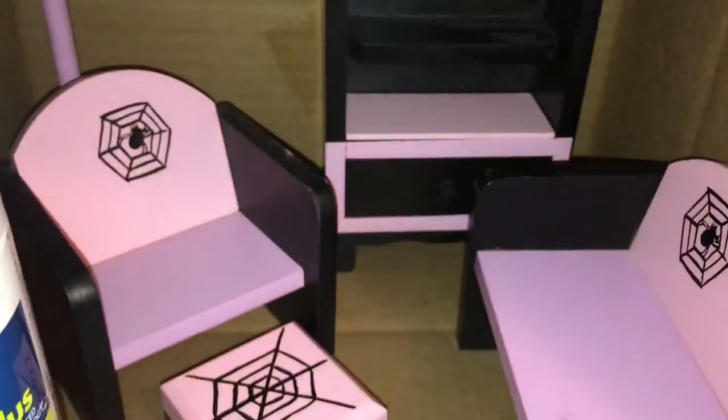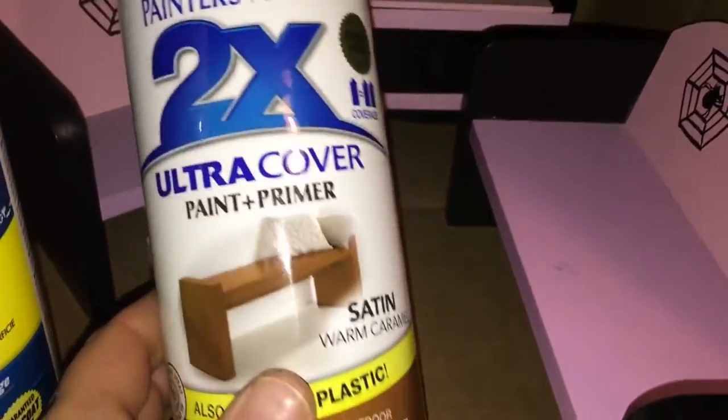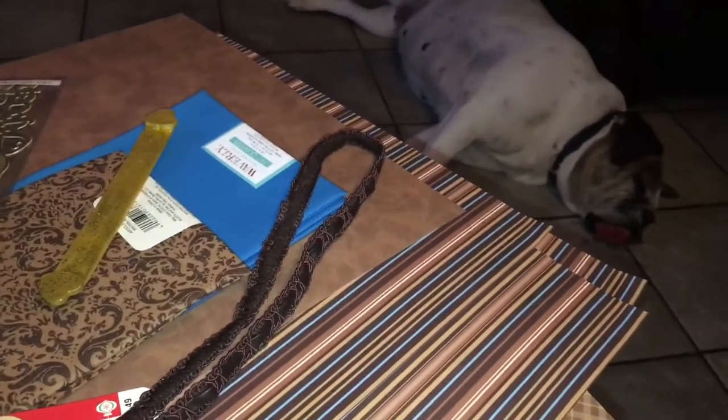First I'm going to prime them with my favorite 1-2-3 Bullseye primer, and I happen to have this spray paint around. Otherwise you could have painted them with just regular craft paint, but in this case I had it so I used it. I didn't end up using that copper paint that I showed there.